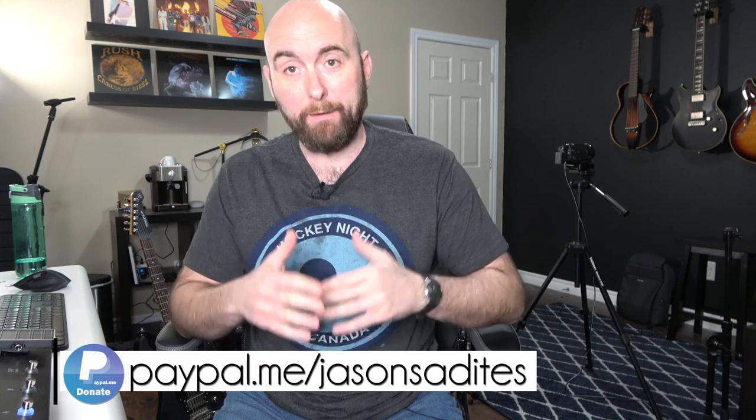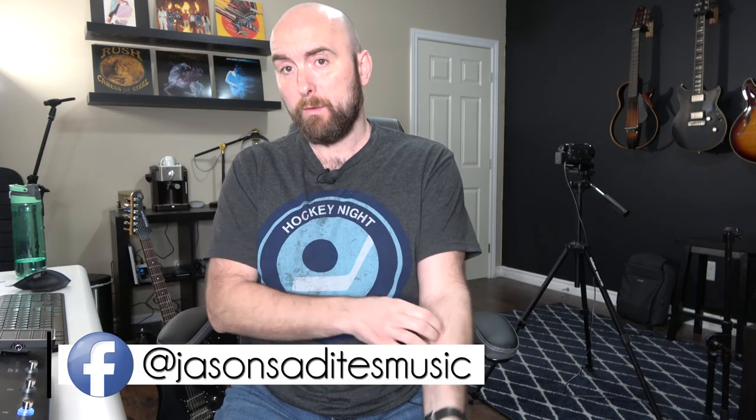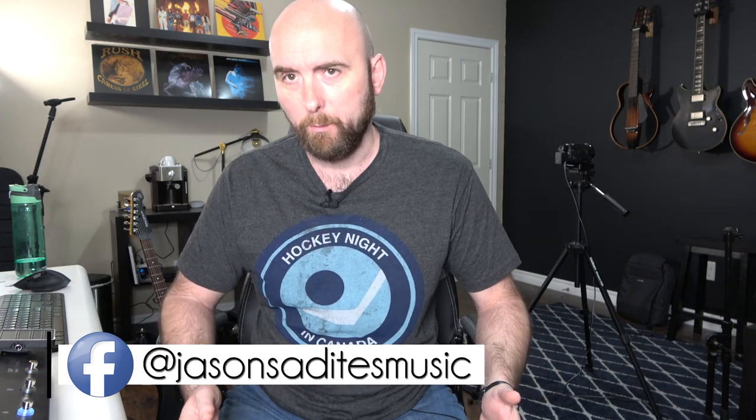Welcome back to episode two of the Helix in the Studio series. Today we're talking all about re-amping. I don't know if everybody knows what re-amping is, but I think it is one of the most useful things when working in the studio recording guitars — it's a giant safety net, really.